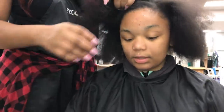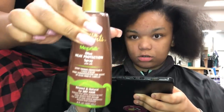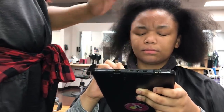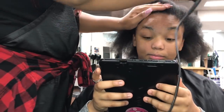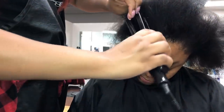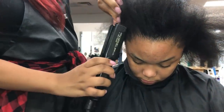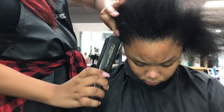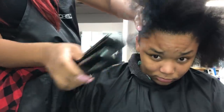Her edges are pretty straight, and here I'm putting in some Silk Elements, which is a thermal protectant. I use it on her hair before I put any type of hot tools on her hair — it helps protect her hair from heat and also gives it a soft feel and a little bit of shine.